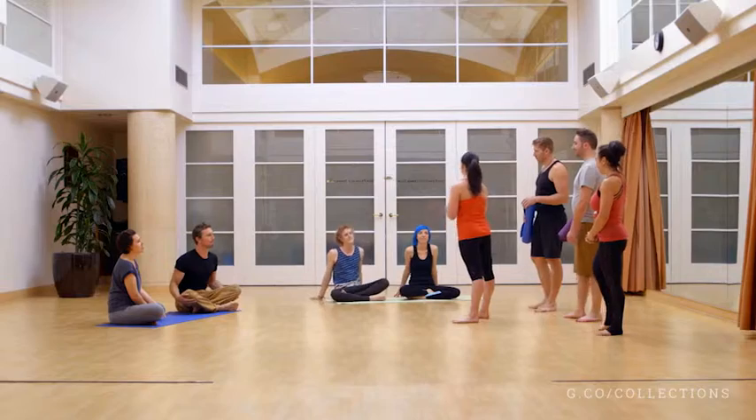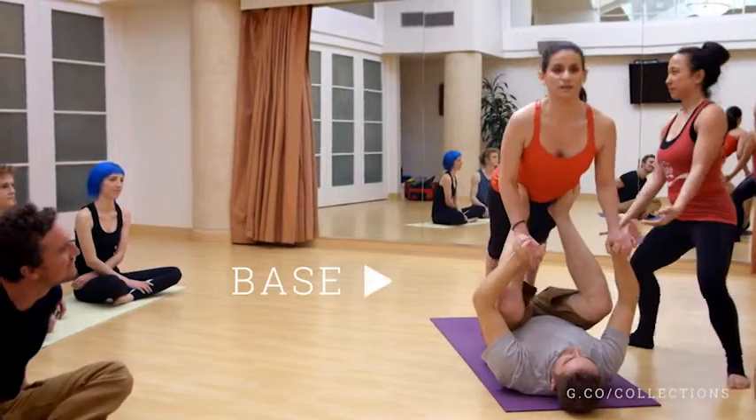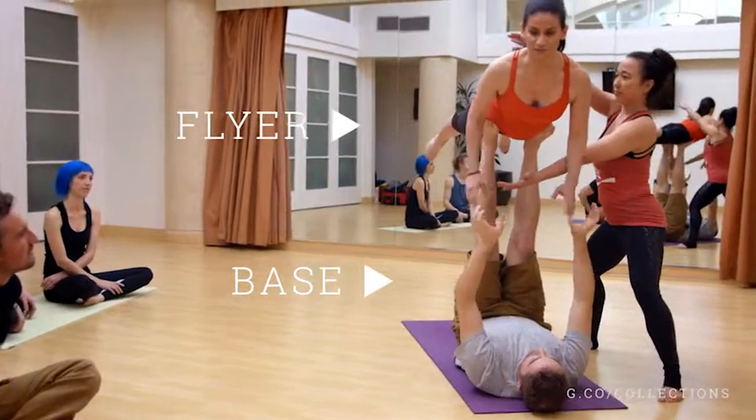Watching her and her team, I wasn't really sure I could pull off these crazy moves, but she made us feel like acroyoga was something any of us could do. We're going to make sure that you feel comfortable basing. We're going to make sure that you guys feel comfortable flying. We're going to give you all of the tools that make you feel comfortable and safe. And ultimately, we're here to have fun.